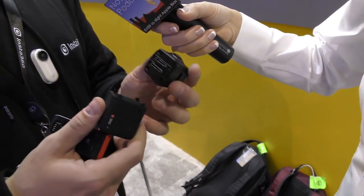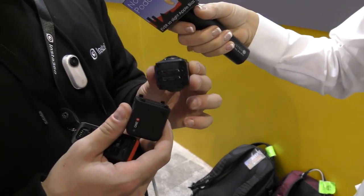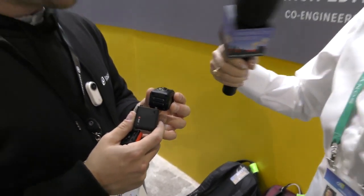The lens and sensor module for the 360 version shoots up to 5.7K resolution, similar to our 1X camera, but it's been fully upgraded in terms of the algorithm and image quality computations. The stitching — sewing the two halves together — that's our bread and butter. With this camera you're able to record H.265 and output ProRes as well, blurring the lines between consumer ease-of-use and prosumer and professional power.